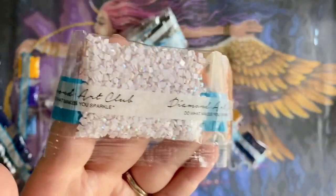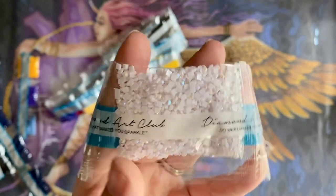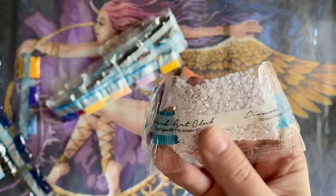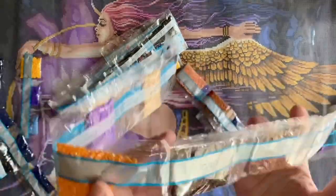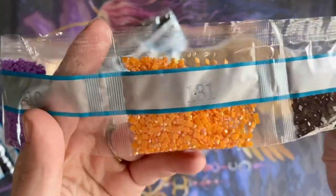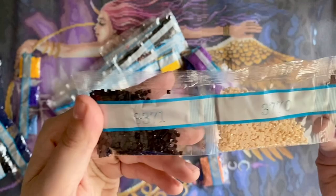Here is our first AB drill. AB stands for Aurora Borealis — it's referring to that special shiny iridescent coating on the tops of these diamonds. Wherever these have been charted, it's going to sparkle even more and draw your eye to those areas. We have three AB colors total. The second AB is color 131 — a tangerine orange. Love that. And some more purples and beiges.